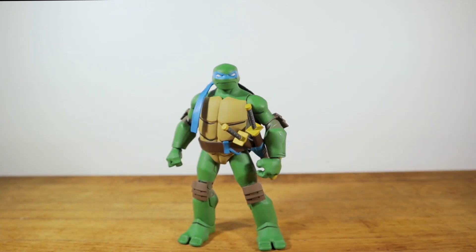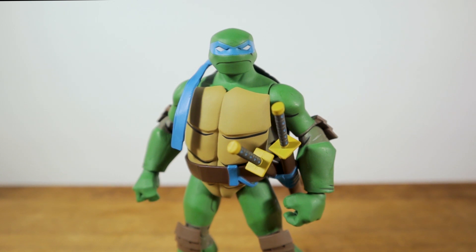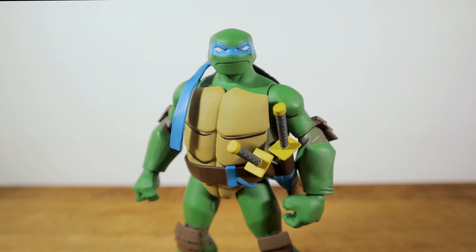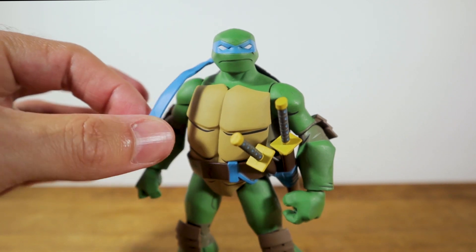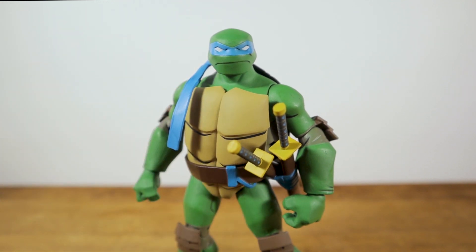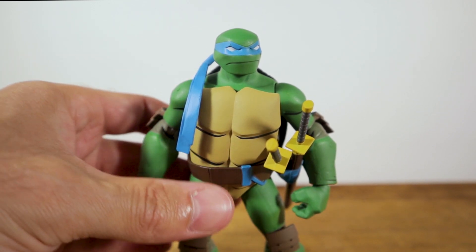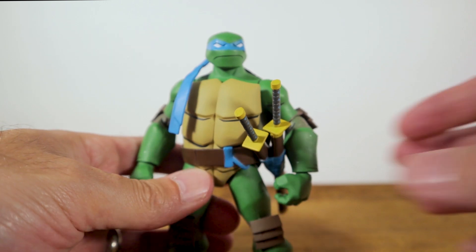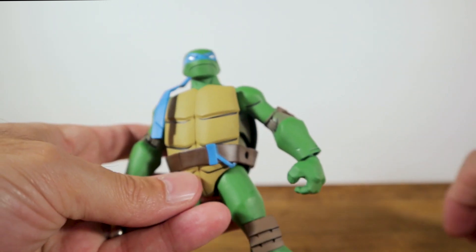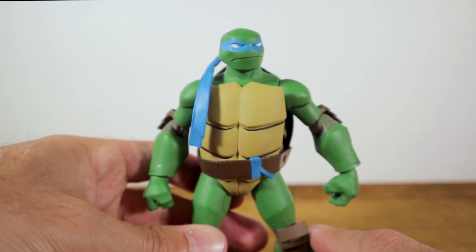Let's get started with the Leonardo figure. I am really happy with the sculpt - he looks so good, very much like the way he looked in the movie. Loving this bandana, though the one issue is it is not articulated so you're not really going to be able to move it around. It is somewhat flexible but not really poseable. I love the panel lining on the chest and the shell - that looks great.